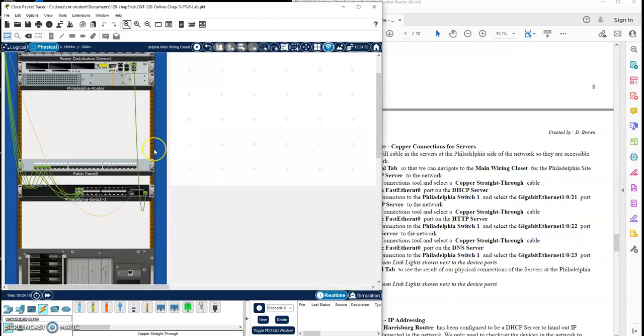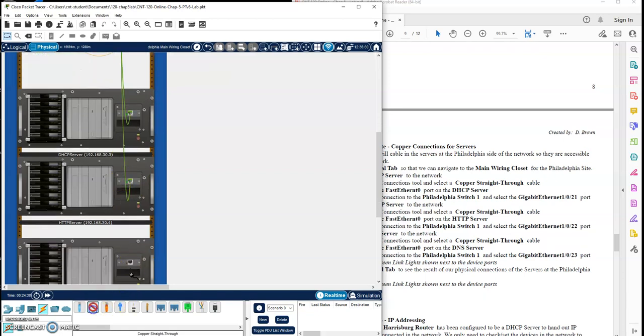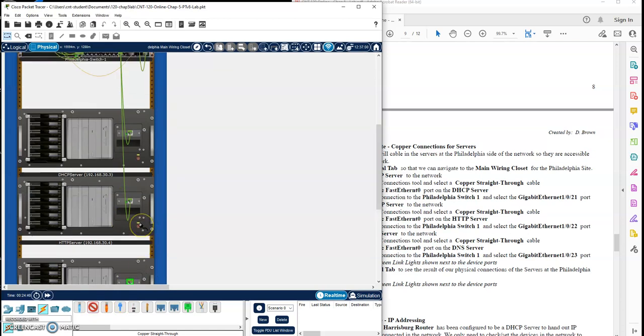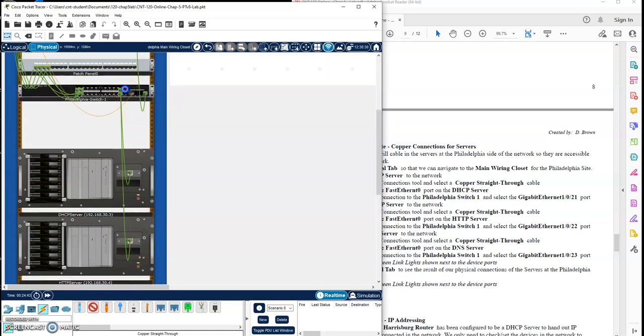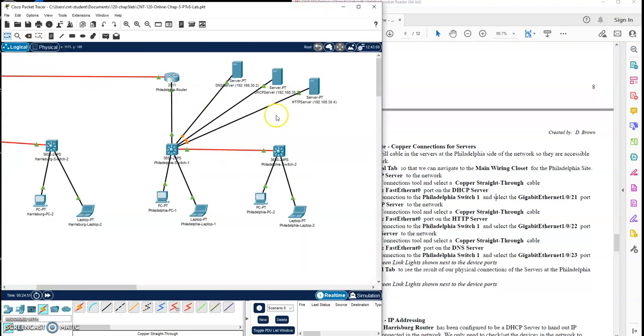Let me zoom in just one notch. I'm going to do a straight through cable — DHCP server into port 21. Then the next server, HTTP server, into port 22. Then I'll scroll down and do DNS into port 23. I should see those link lights start coming online as well. I'll go back out to my logical tab and I should see those cabled into my switch at this site as well.